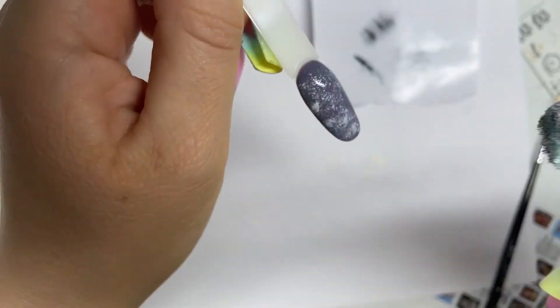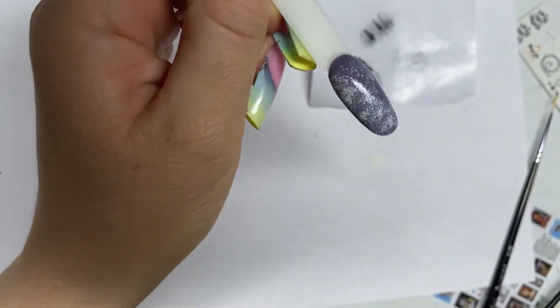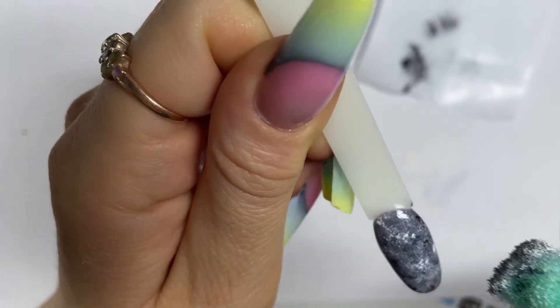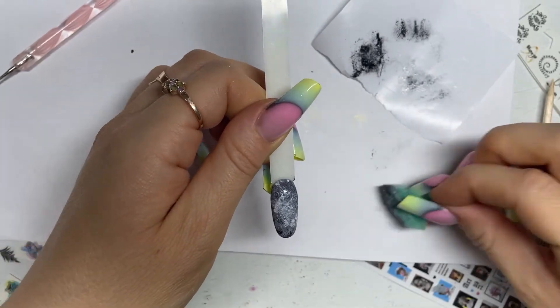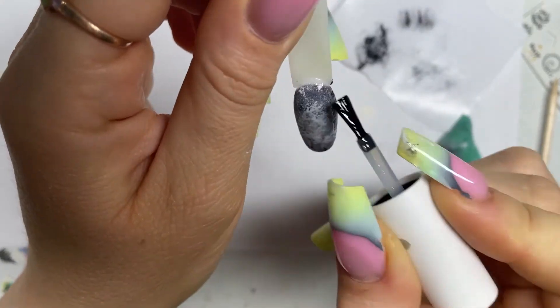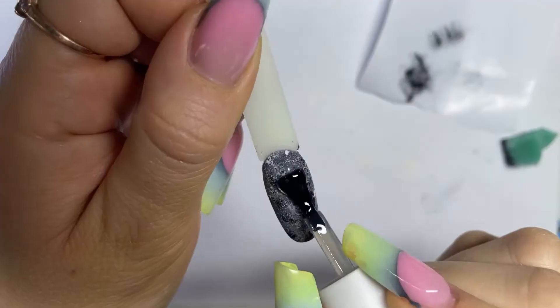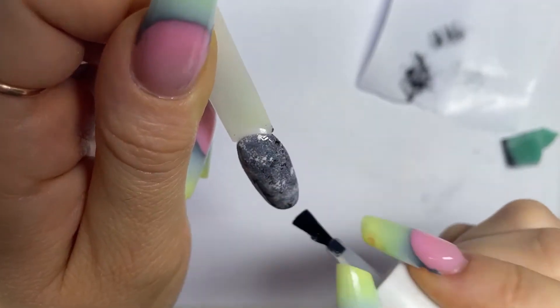Wipe the sticky layer with a cloth moistened with a degreaser and glue our sticker, then secure it with a glossy top. Draw our outline in gold gel paint with a thin brush — this paint does not need a top coat. Look at the unusual design.